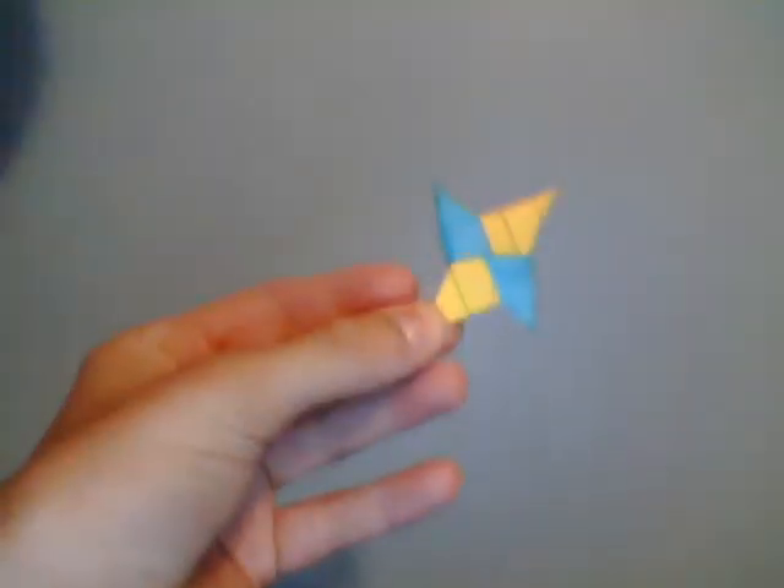Hey guys! Cannibalistic9412 here. Today I'm going to be showing you how to make a mini paper shuriken out of post-it notes, sticky notes, any kind of sticky note really.